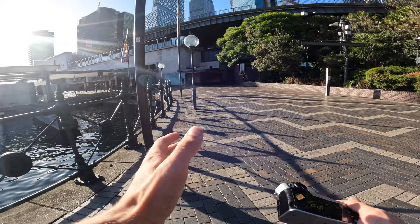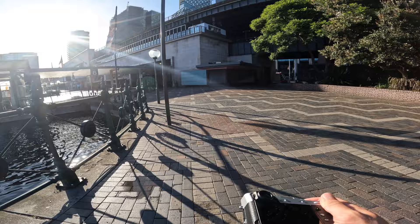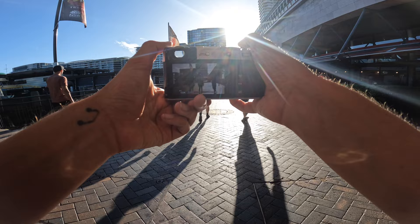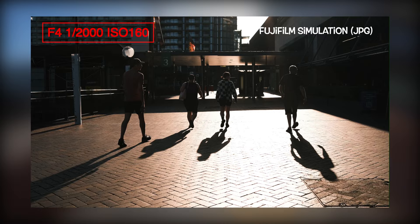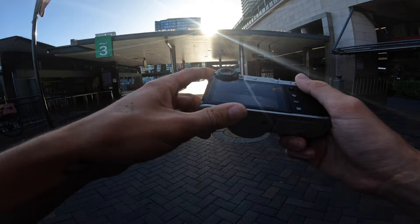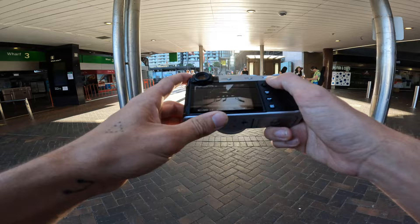Coming around here on Circular Quay, there's some really contrasting light — shadows and highlights. It's so bright this morning, but that makes for some creative and dramatic shots. Shooting directly into the sun obviously always gives you that really harsh lighting, but it also gives you those really strong contrasts between the shadows and the highlights, which looks really good with the simulation I'm using.